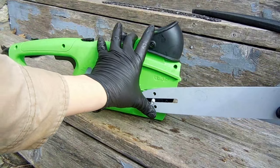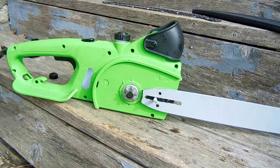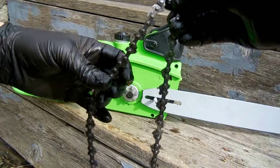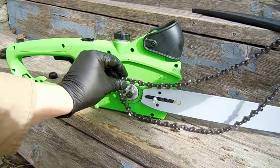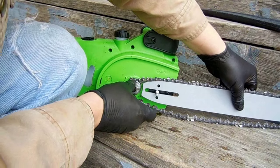Then we can put the bar back on. The sprocket turns clockwise, so the blades need to be angled in that direction, the blades cutting into the wood.